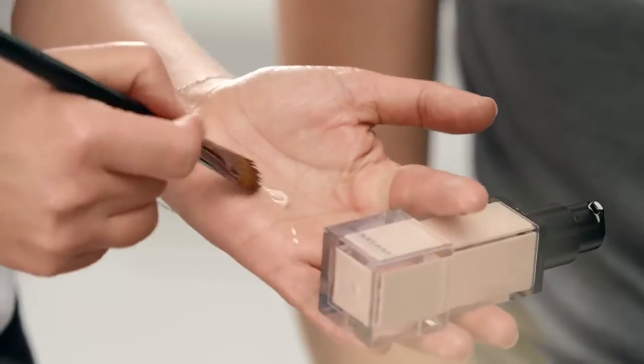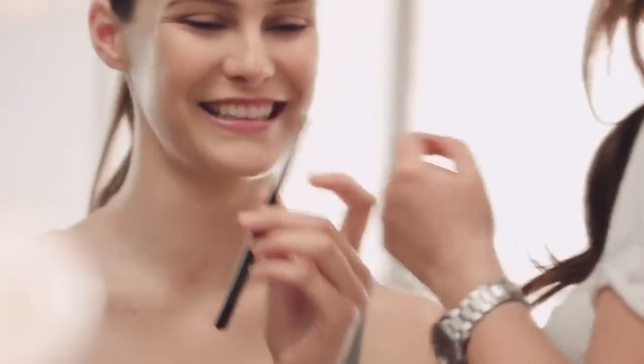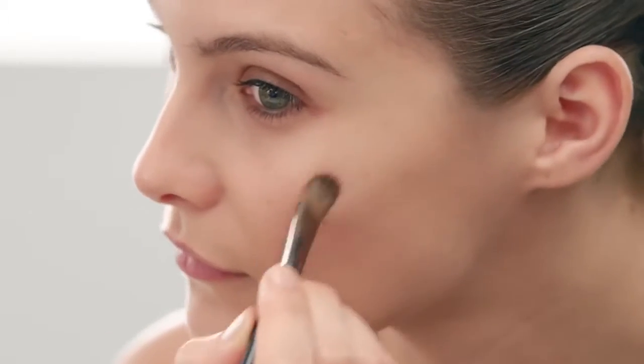Fresh Glow can be used to highlight cheekbones. I'm going to let Charlotte do this. Just brush it across the cheekbones, down the nose, and the cupid's bow. I also like to use it for the inner corners of the eye — it just opens the eye slightly.